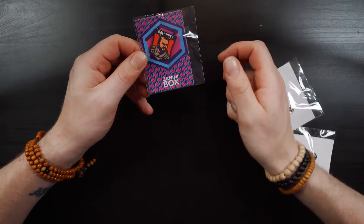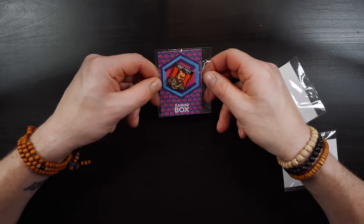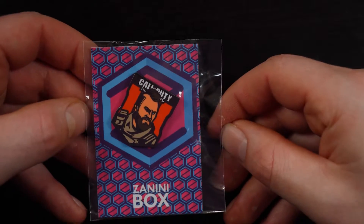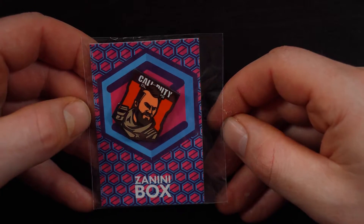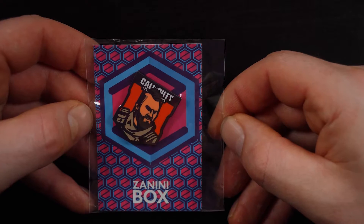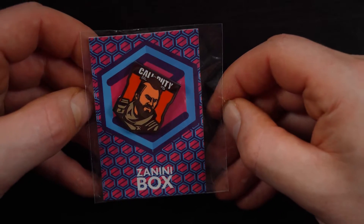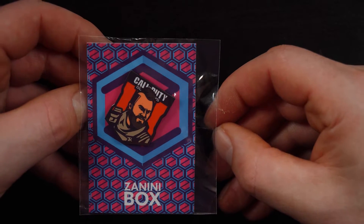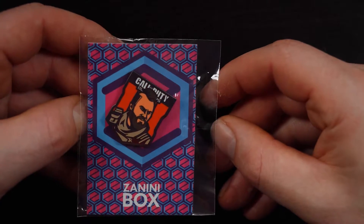That's quite good actually — that's rather good. I don't know a whole lot about Call of Duty but I have seen this guy's face before. That's quite nice. I think these are actually made by the company, which is kind of interesting. There's one pin which I'd easily say was worth like two pounds or so, so not bad at all.